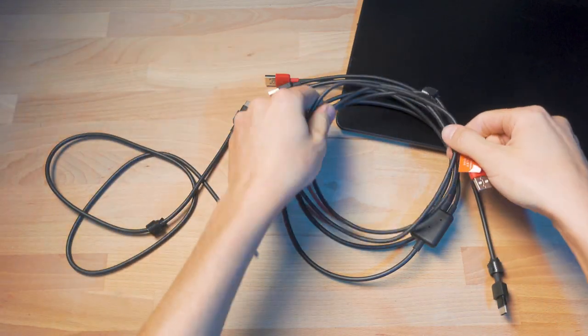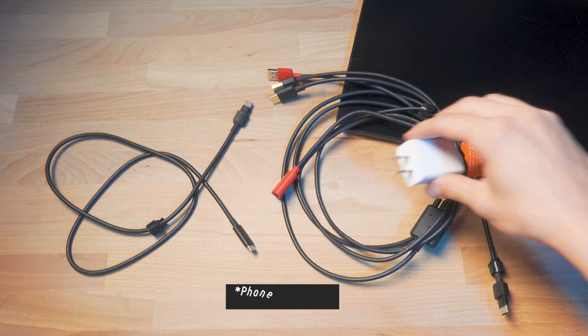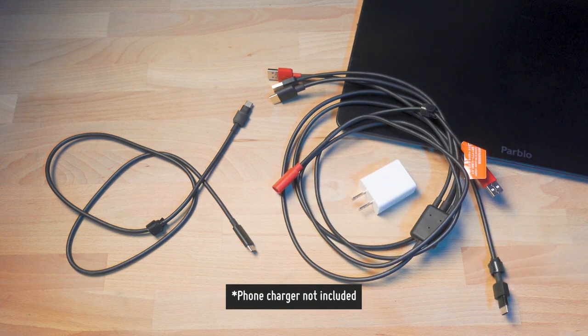It also comes with a bonus power adapter extender. If you can't supply all of the power from your computer, you can actually plug it into a phone charger and straight into a wall outlet that way. This is also nice if you don't want to take up two USB spots on your machine or don't have that many USB ports.